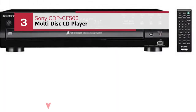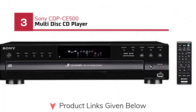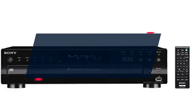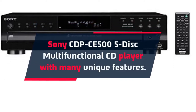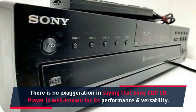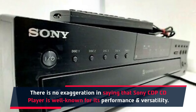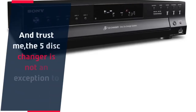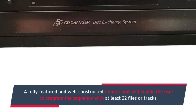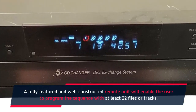Number 3: Sony CDP-CE500 multi-disc CD player. The Sony CDP-CE500 is a 5-disc multi-functional CD player with many unique features. There is no exaggeration in saying that the Sony CDP CD player is well-known for its performance and versatility, and the 5-disc changer is not an exception to its design. There is a USB port specially designed on the front panel to accommodate a USB drive. A fully-featured remote unit will enable the user to program the sequence with at least 32 files or tracks.